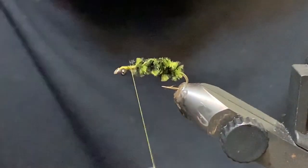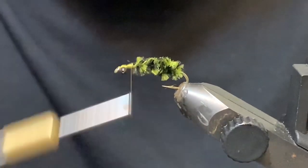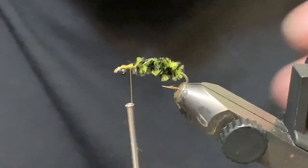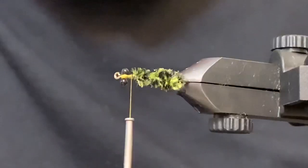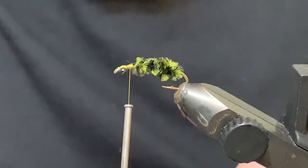Snip out that excess. We've got a decent little profile working there. You can trim the chenille a little bit if you want — just get your profile the way you like it — but usually it cooperates pretty well.